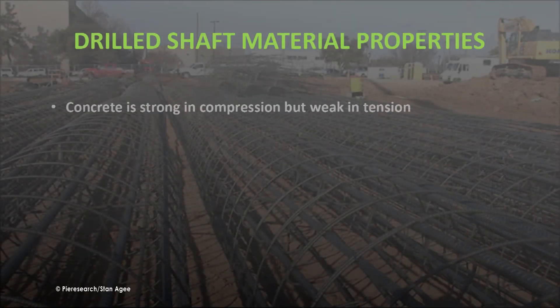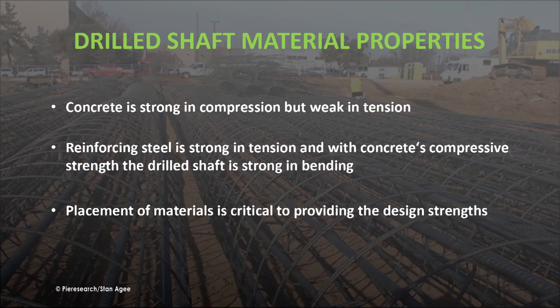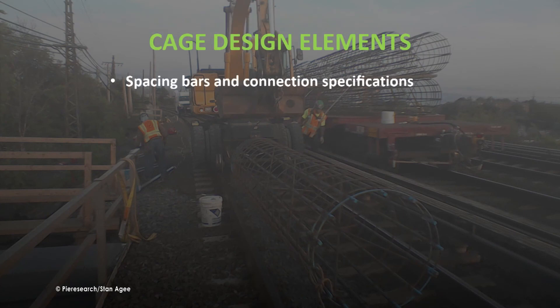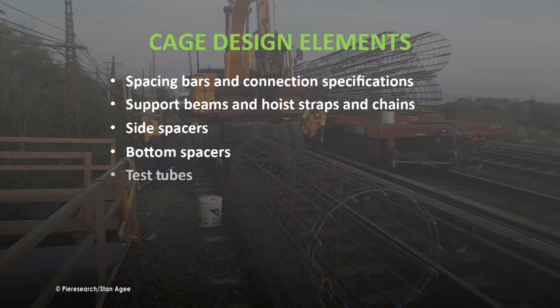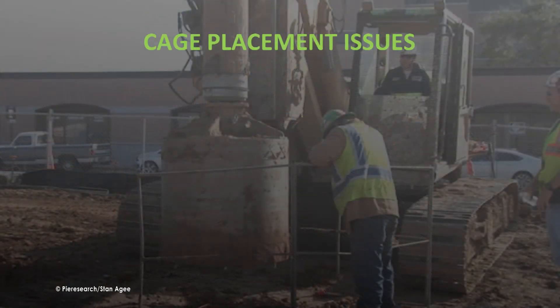Concrete is very strong in compression; steel is strong in tension. Optimizing the strengths of both materials to produce a pier that is strong in bending requires proper design and placement of the steel reinforcing cage. The elements of cage design include carefully engineered spacing of bars and connections, support beams, hoist straps, chains, side spacers, bottom spacers, test tubes, wire spacing, and wire connections.